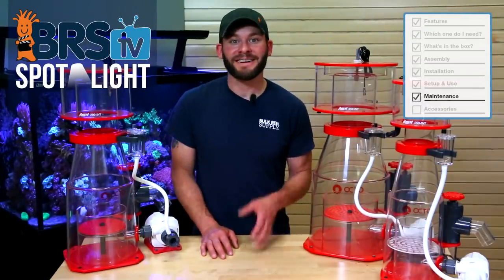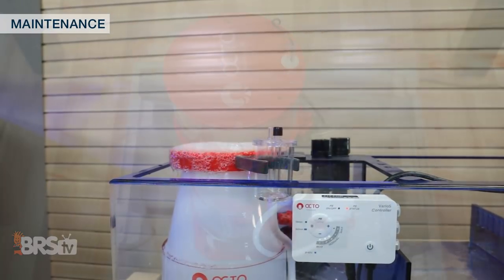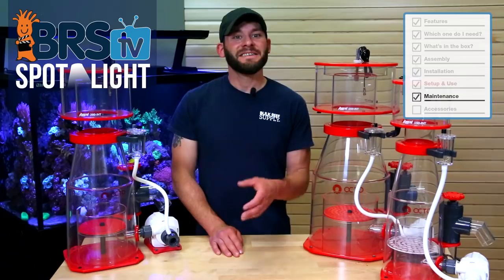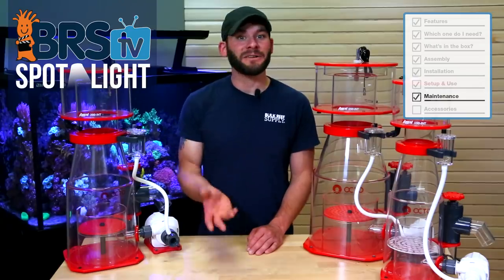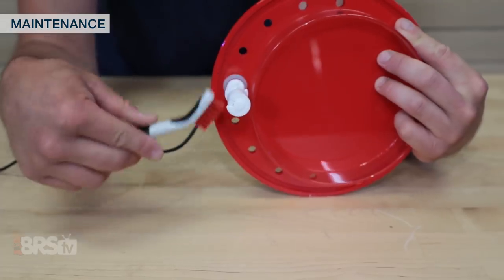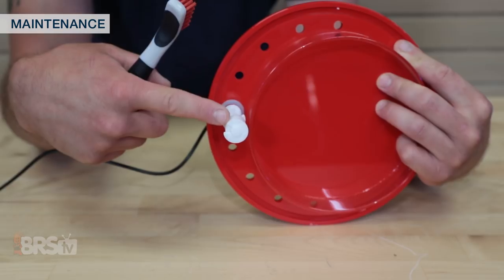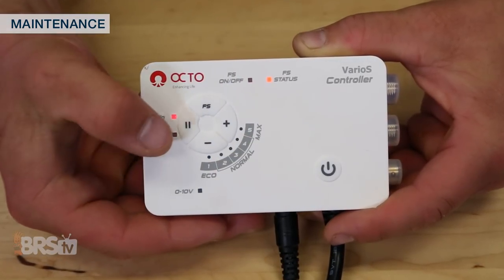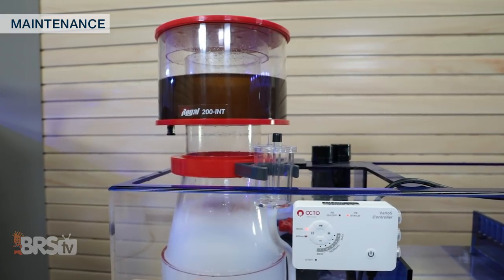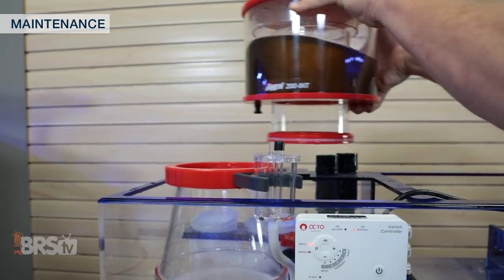Skimmers don't typically require a ton of maintenance, so occasionally cleaning the collection cup should be the most you'll need to do in the short term; however once or twice annually you could remove the skimmer completely for a full cleaning. Skimmer cup cleaning is as simple as dumping the skimmate down the drain and rinsing it clean, but it might also be a good idea to use a small cleaning brush for the float switch to make sure that it isn't stuck and works properly when you need it to. Also, don't forget about utilizing the feed mode functions on the Varios controller, which can help with maintenance as it will shut down the pump long enough to allow you to remove and clean the skimmer cup without having thick bubbles and skimmate pour out of the skimmer body.